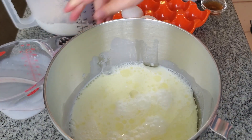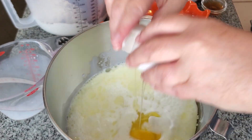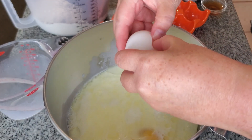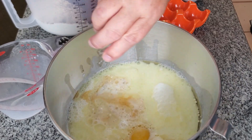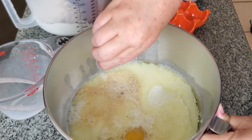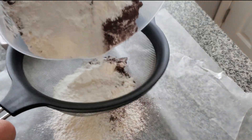It starts very simply with all of the wet ingredients being poured into my mixer bowl, and that includes sugar, canola oil or any neutral oil, milk, eggs, as well as some vanilla. My vanilla seeds got stuck down there so I'm just washing it to get those vanilla seeds out. But first, before we get that on the mixer, I'm going to sift through my dry ingredients.